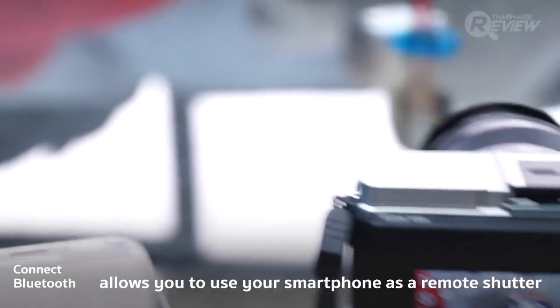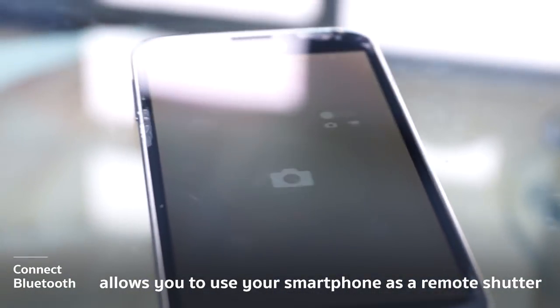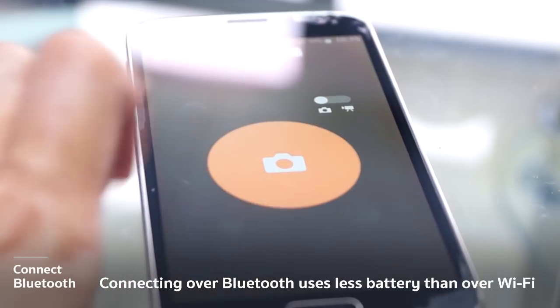Bluetooth is the last option to connect your phone to your camera. Bluetooth offers photo transfer and remote shutter, but not live view. The one perk for Bluetooth is that it consumes less battery than the other methods.